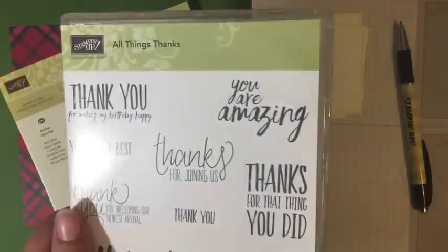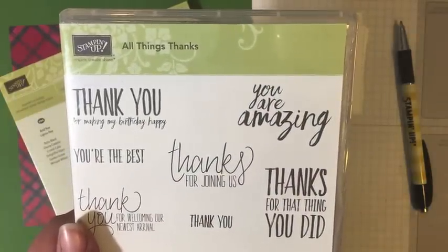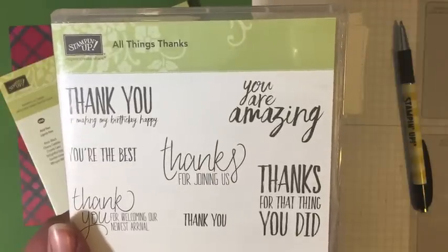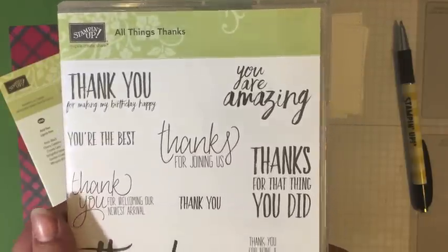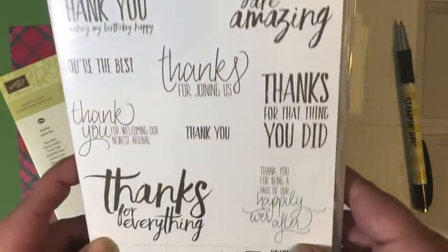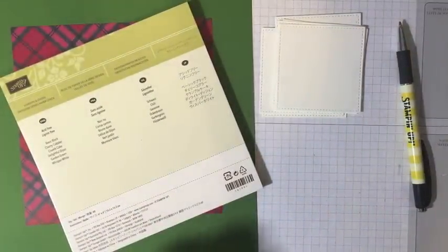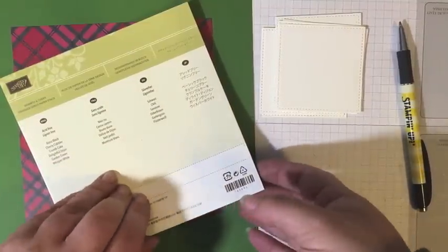Or if you would like to become a Stampin' Up demonstrator and join my team, you can add this to your starter kit right now. So if you're interested in that, definitely contact me and let me know - I'll leave a link in the description box below. You get to choose $125 worth of products, anything in our current catalog and anything in the New Occasions Catalog, for just $99. It's an awesome deal.